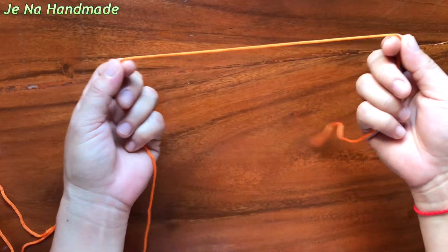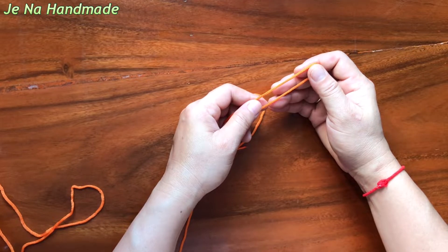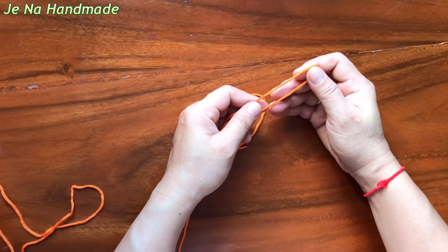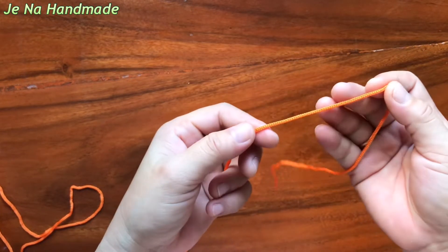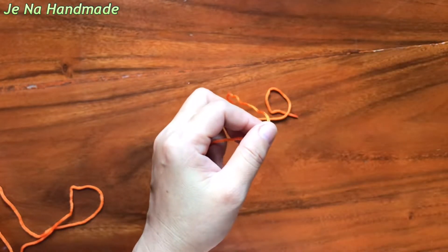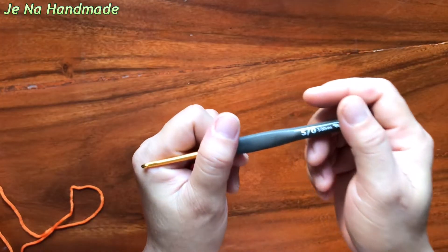Hello everyone! Welcome to my channel Jena Handmade. Today I'm gonna show you how to start crocheting — how to make a slip knot and how to make a chain. For this I use 2 mm yarn and a 3 mm hook. Let's get started.